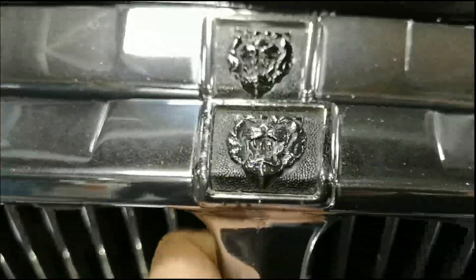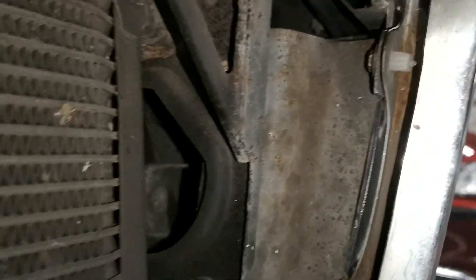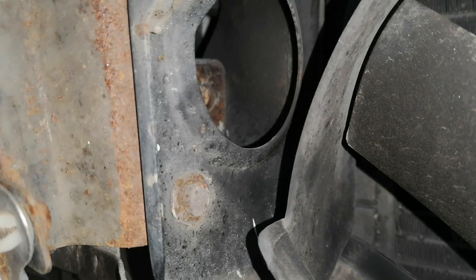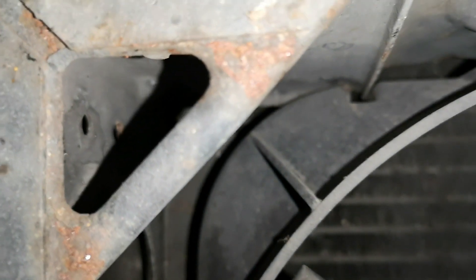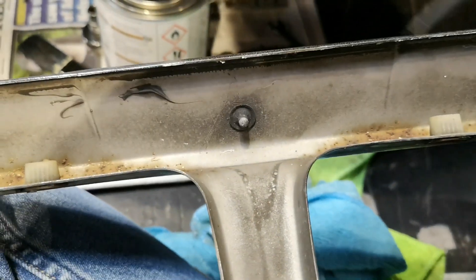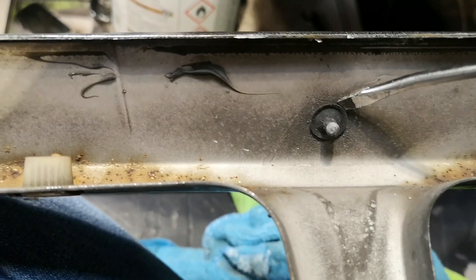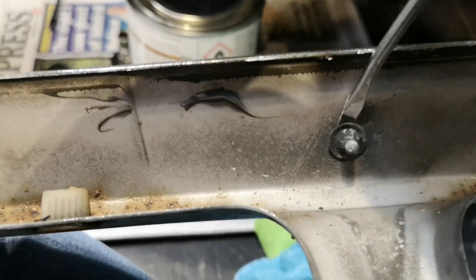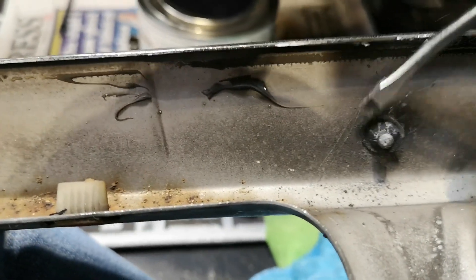The one item I did change was the growler badge. To remove the grille there are four eight-millimetre bolts which come off with an eight mil socket. You can also take the time to treat any rust in there and paint it up with Hammerite, applying a rust inhibitor converter. Here I'm removing the growler — there's a small split-pin type sprung washer which clips over the pin the growler goes through.